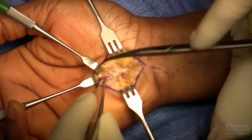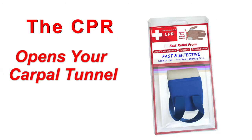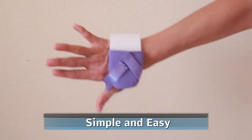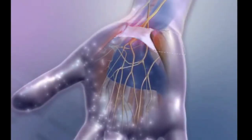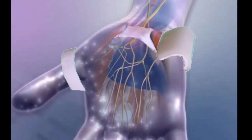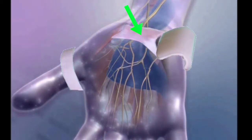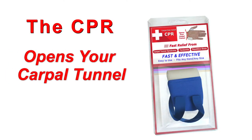But you don't need a risky operation to get the same results, because the CPR opens the tunnel without surgery. Just put the CPR on — it's simple and easy to use. As you wear it, the CPR targets the same ligament as surgery, but instead of slicing the ligament, the CPR gently stretches it from the moment you put it on. And that's how the CPR opens up the same tunnel without surgery.